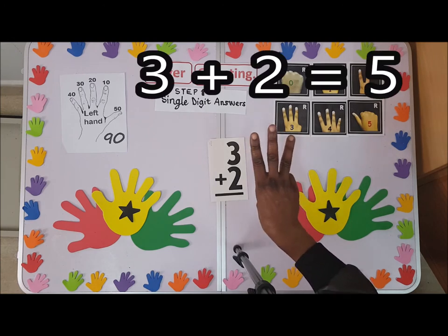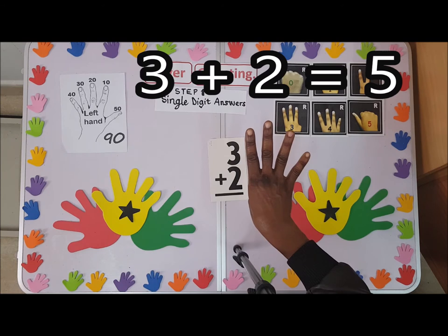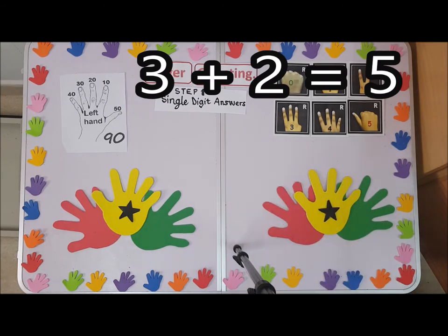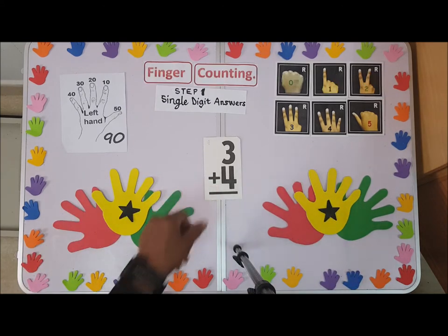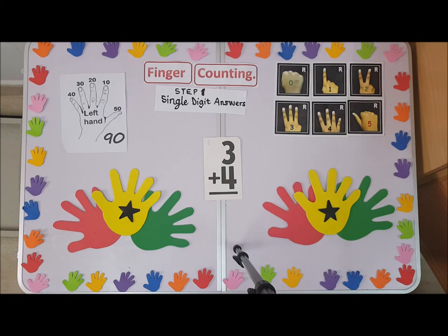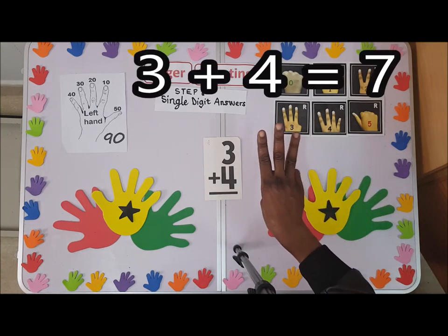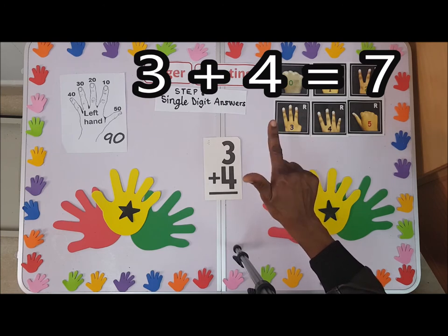Now we have three plus two. Watch out — one, two — the answer is five. We have three plus four: one, two, three, four — so the answer is seven.